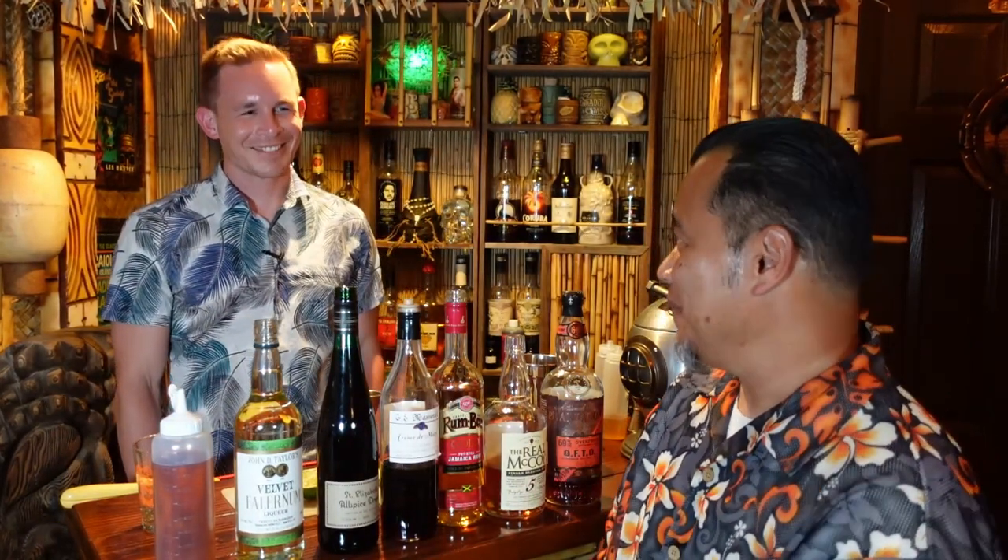Aloha folks and welcome back to the Desert Oasis Room. It's another Aloha Friday and we have another guest helping us with a cocktail today. This is our friend Chris Summers. Chris was in the islands for a little bit — a non-island resident, then became an island resident, and now he's back here in California. So I've heard a lot about your drinks and I'm excited to try one. What are we going to make today?